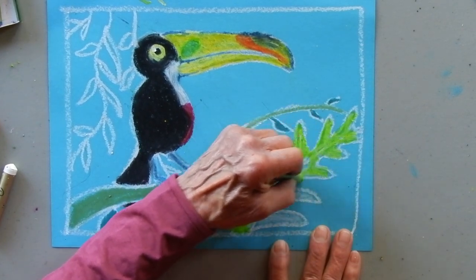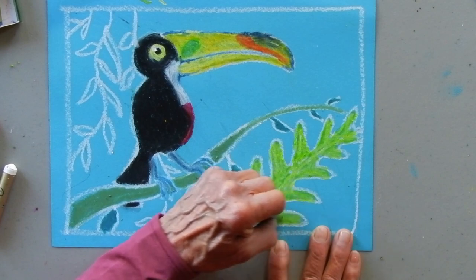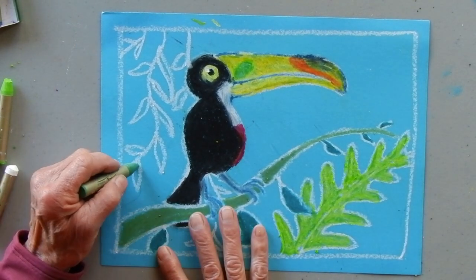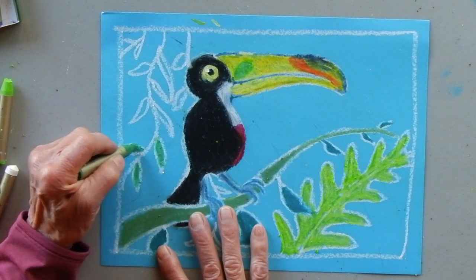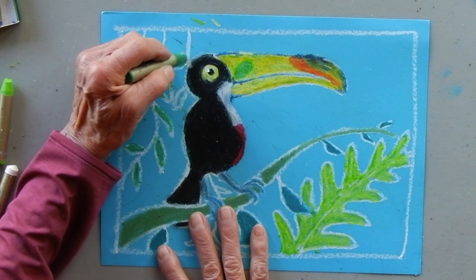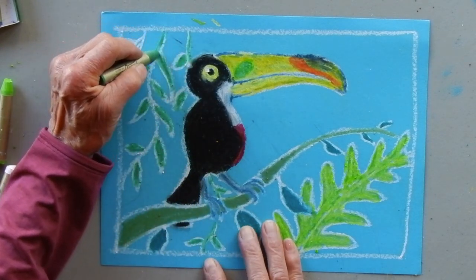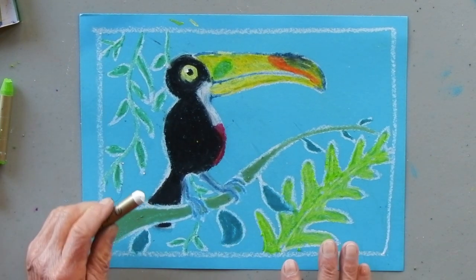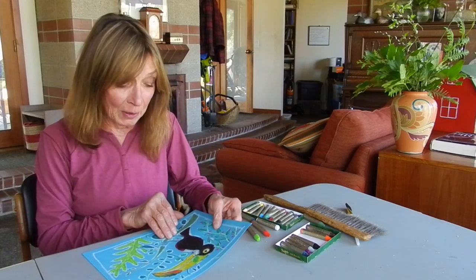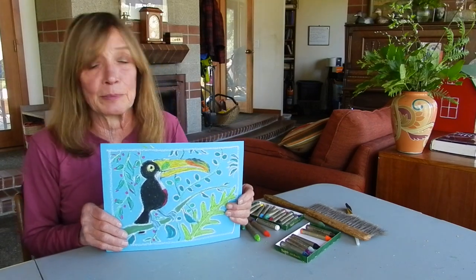Doing projects like this makes me even more curious - I want to read more about rainforests and different birds that live in the tropics. There's always an opportunity to learn something new, especially when you're drawing. It gives you time to look things up and be curious. My gosh, look at that - the jungle is growing! I'm going to do more next time and have an even bigger backdrop. That's my basic drawing - have a lot of fun doing this, and see if you can find some other birds to draw. See you next time!